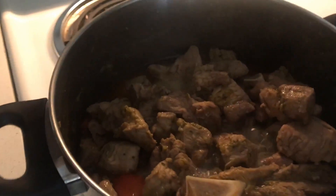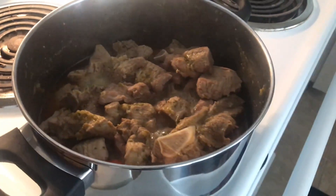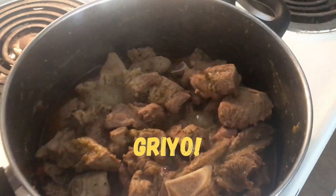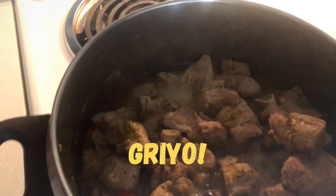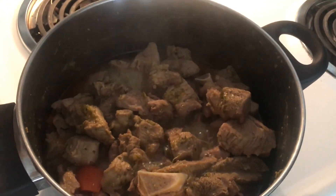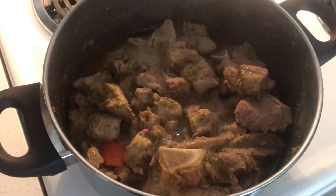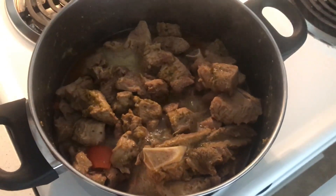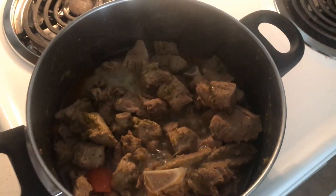Alright guys, in this pot I have some pork meat that I'm going to use to make what's called griot, to eat with my breadfruit. Right now as you can see it's boiling and cooking up nicely. When it's done I'll remove it from the water, let it sit for a little bit so the excess water can drain out, and then I'll fry them next.